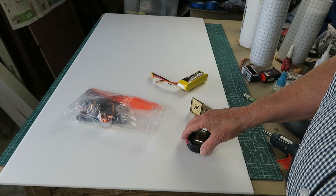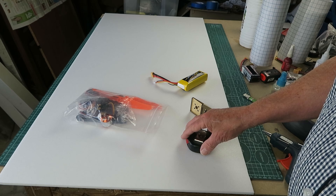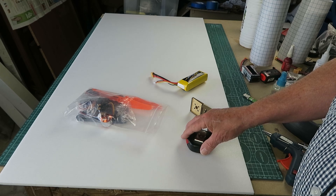And now for something completely different. I'm renowned for over-complicating things, so I thought I'd make a video for somebody starting out — something that's very, very simple to build and hopefully simple to fly.